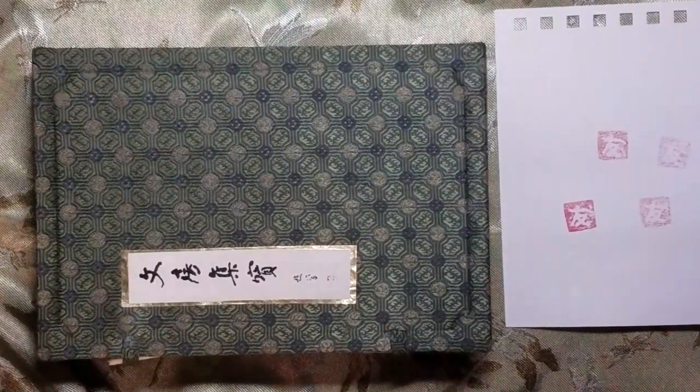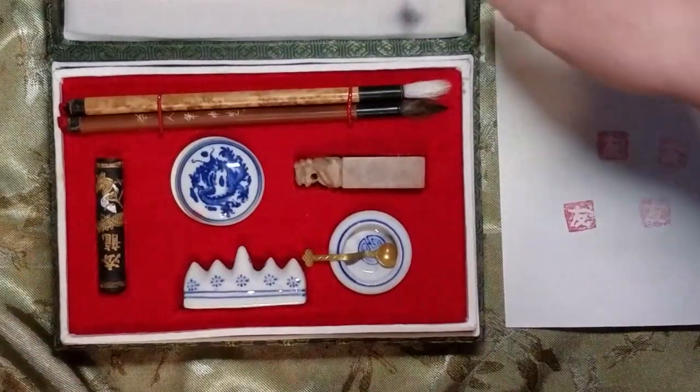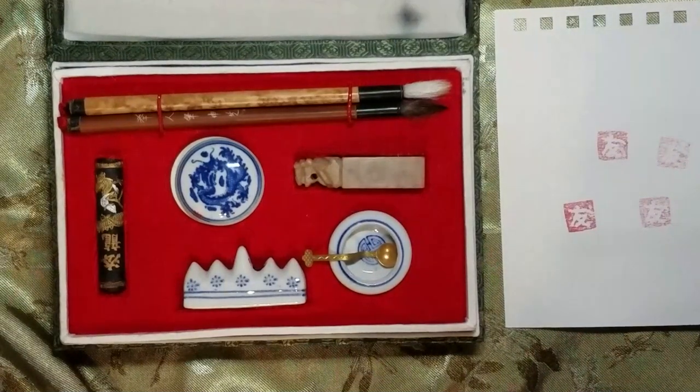So let's take a look at this. This is my calligraphy kit here. In this kit, there are two parts involved.